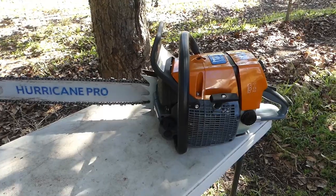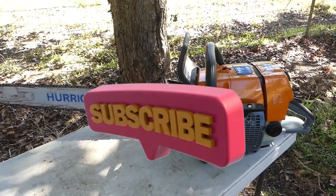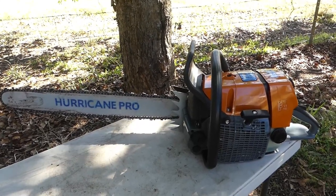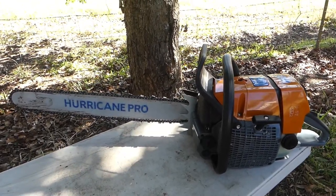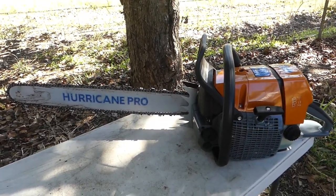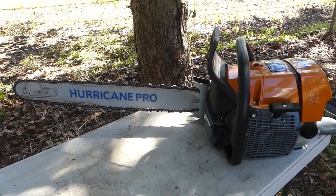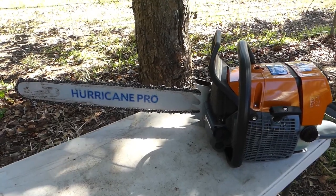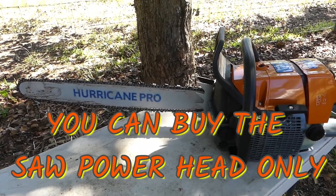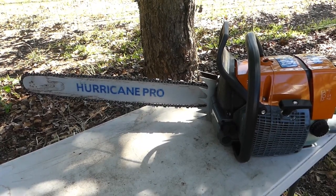I said at the time that I wasn't going to do a full review until I'd run the saw in and become more familiar with it. I've done that now and I feel confident and comfortable enough to do the review. The only thing I've done to the saw since I've had it is put fuel in it, bar oil, and run it in. I bought this saw with a 25 inch bar. Like all Perla Barb chainsaws, it comes with a Hurricane Pro bar and a Hurricane chain, and I've had no trouble with them whatsoever.